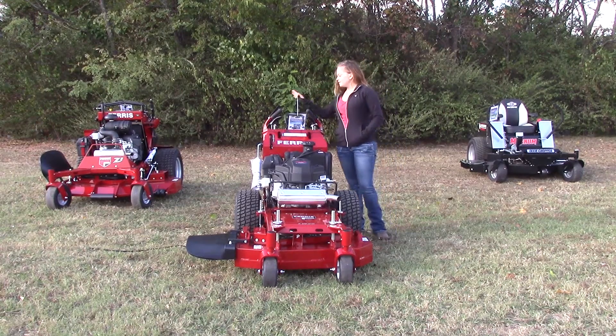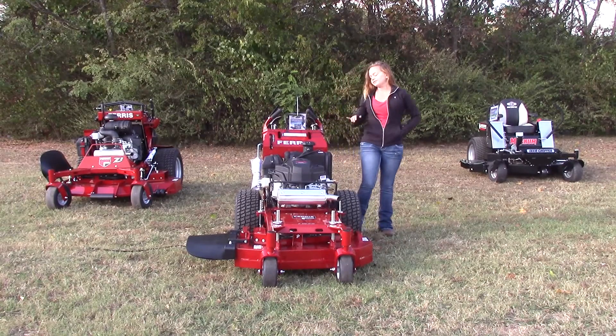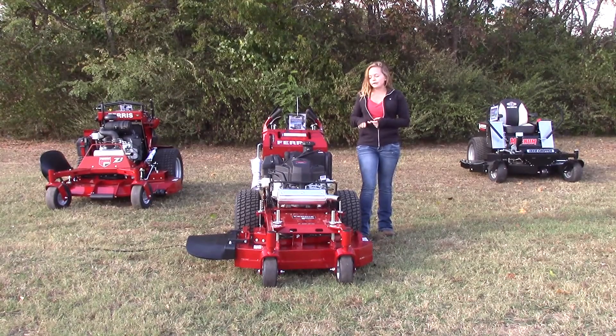Starting off, you're going to find this one has all of the centralized controls right up here within hands reach. You've got your throttle control, choke, PTO switch, ignition, as well as that digital hour meter.